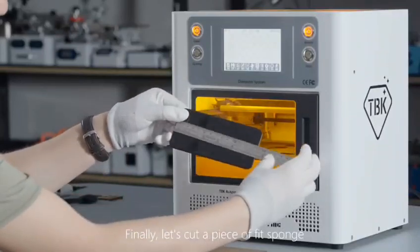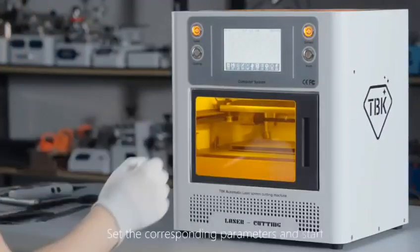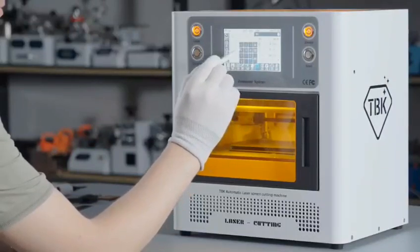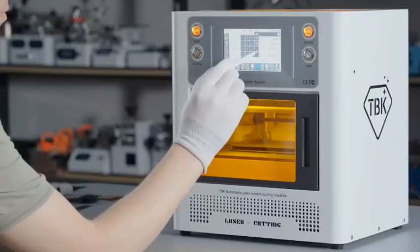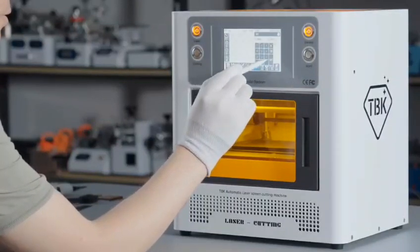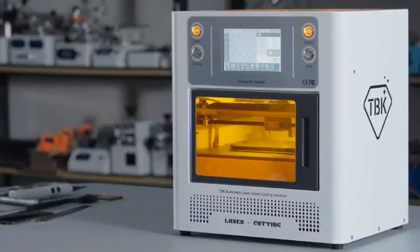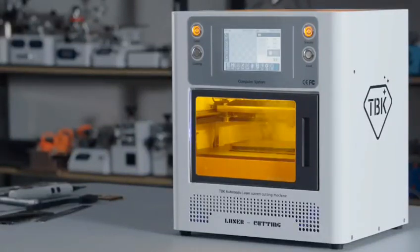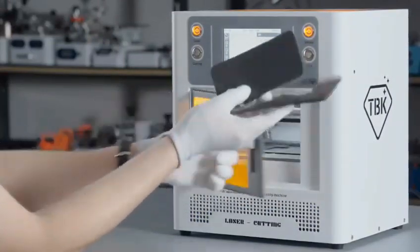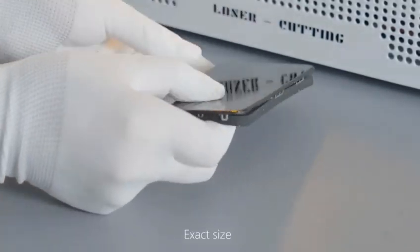Finally, let's cut a piece of fixed sponge. Measure the cutting size, set the corresponding parameters, and start. The result is an exact size cut.